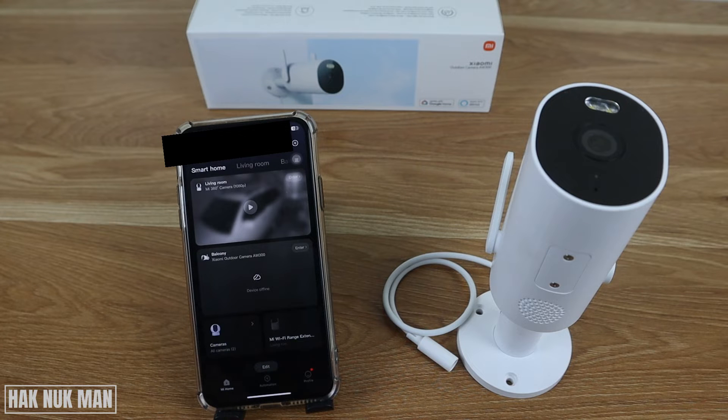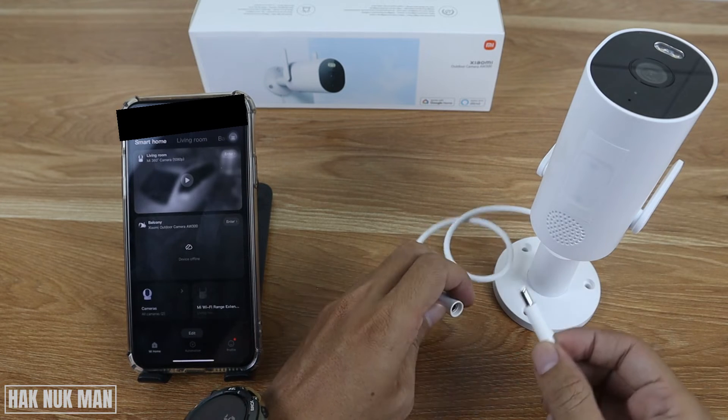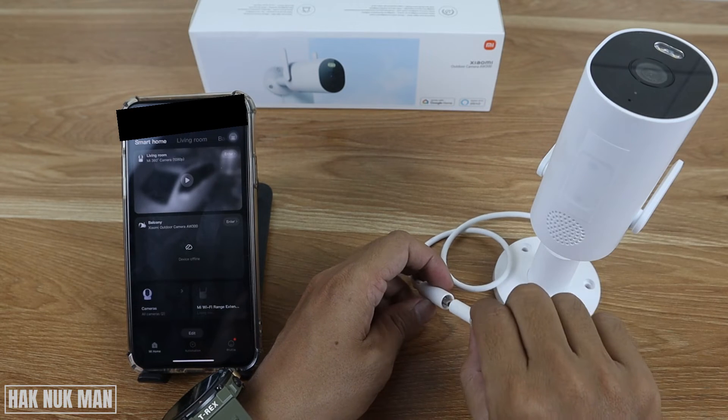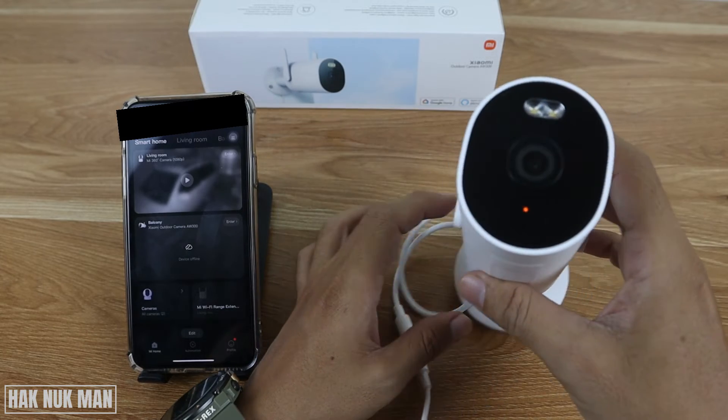If you want to see detailed instructions on how to insert the SD card into this camera, check out the link in the description for how to insert the SD card into the outdoor camera AW300. Now it's time to connect the power supply to the camera.